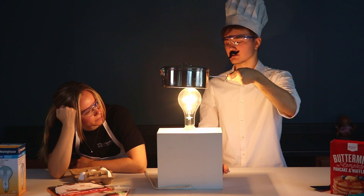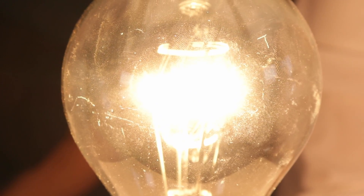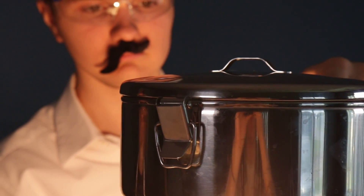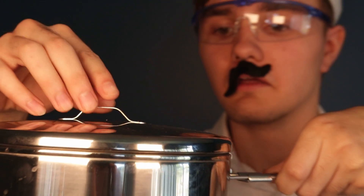So how the heck does this even work? Well, this is an incandescent light bulb, which emits a lot of energy, which therefore emits a lot of heat. This is one of many reasons why people are switching over to LED light bulbs, because they're energy efficient, affordable, and long-lasting.